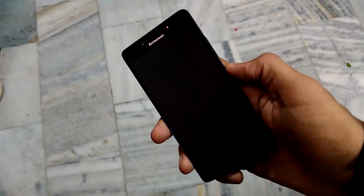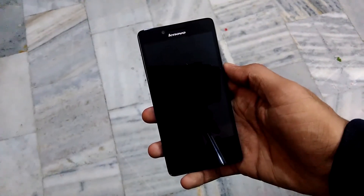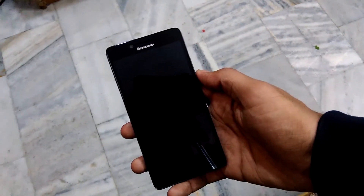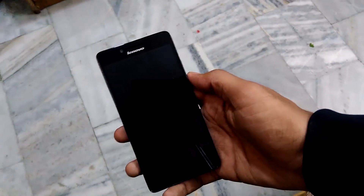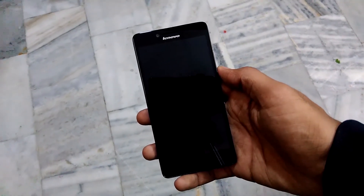It's a good device from Lenovo and a competitor to the Redmi 2 Prime. That's the review of the Lenovo A6000 Plus — hope you liked it. Please hit that subscribe button and I'll see you in the next one.